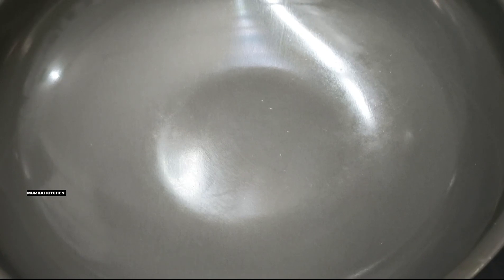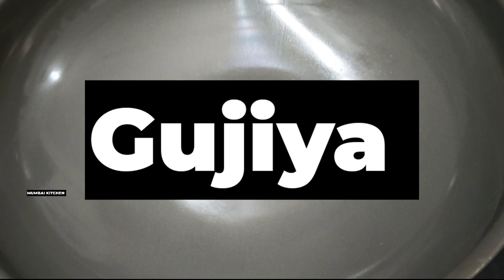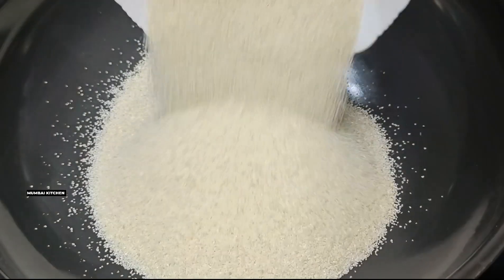Welcome back to Mumbai Kitchen! Today we are going to make gujiya.